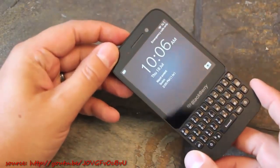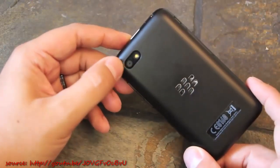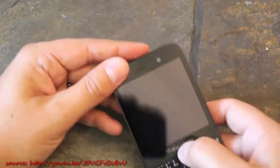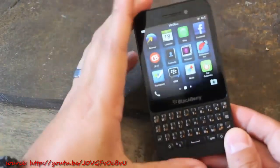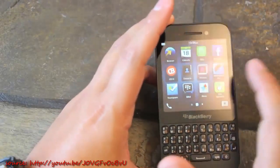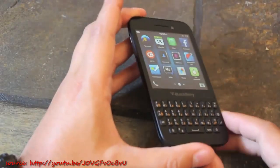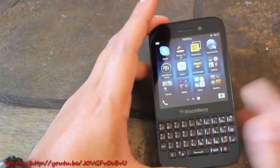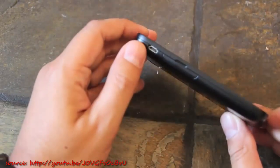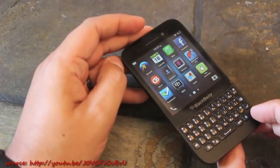One of the bigger downsides is also the camera — the Q10 and Z10 have 8-megapixel cameras on the back, and the Q5 only has a 5-megapixel. The photos aren't really too bad, but it does take away a little from the device. The Q5 also only has 8 gigabytes of internal storage, so if you have a lot of apps, games, or media stored on the device you'll be limited — where most devices are up to 16GB. However, you can put in a micro SD card up to 32GB for music, movies, and files to help keep internal storage clean.